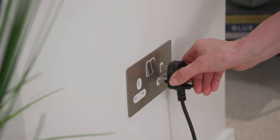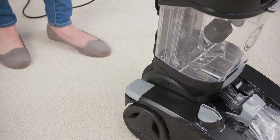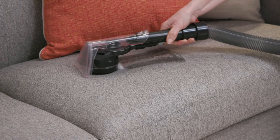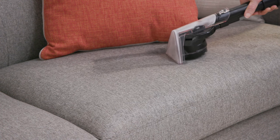Now you can plug the carpet washer into the mains. Then simply press the on-off pedal to switch on. To release solution and water, squeeze the trigger on the forward stroke. Then release it on the backward stroke to pick up the water and solution.